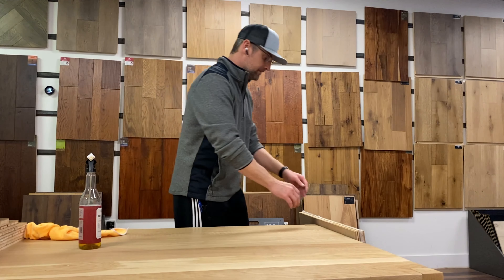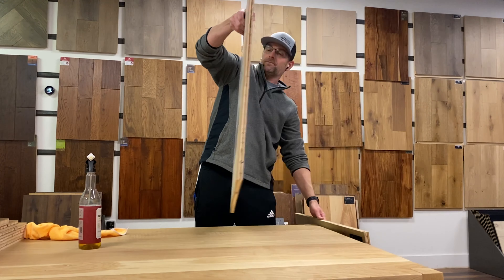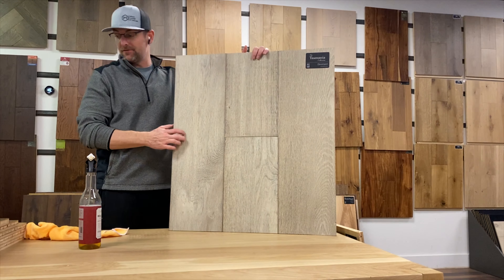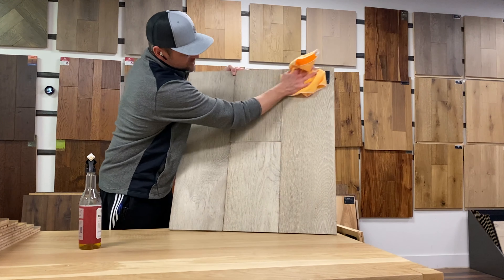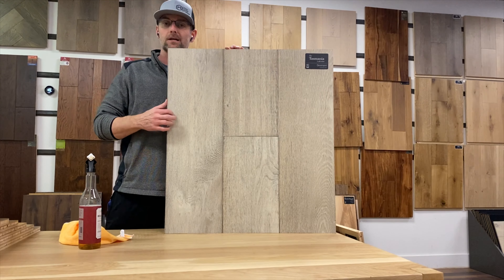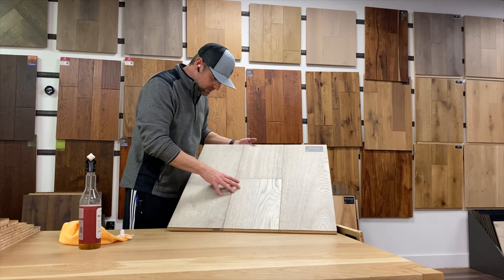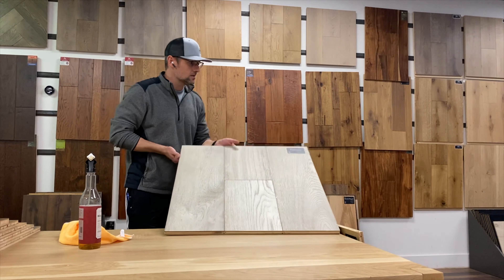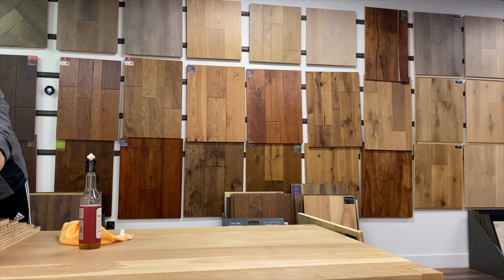All right, last two. This one is epic — another nine-and-a-half-inch plank and it goes up to eight feet long, which is a huge piece of lumber. It's got a really interesting weathered look — not too blue, not too green — and it's really hard to get a product like this to be balanced. I think they did a really good job hitting that color. It almost looks like it's been fumed and then multi-step coated. That is Devonport.